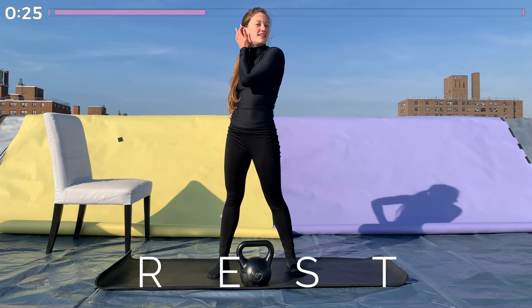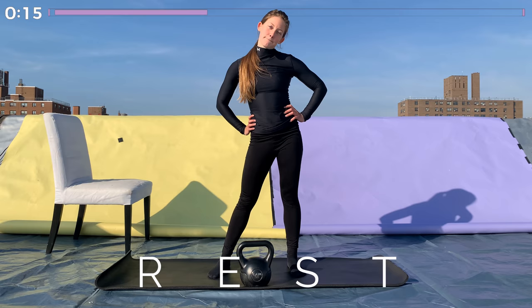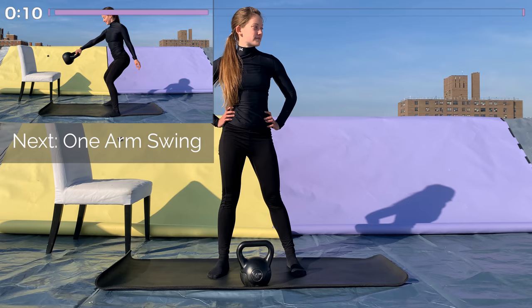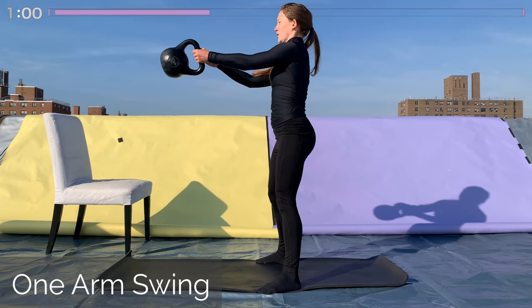How are you feeling after that round? We're one round in — let me know in the comments below. Do you feel energized? Do you feel tired already? Where do you feel like you got the best workout so far? Keep in mind we have two rounds left — that's 30 more minutes. Starting round two, we're going back to a single-arm kettlebell swing. If you're not comfortable switching hands every swing, do it on one side for 30 seconds, then switch halfway through. I'll let you know when 30 seconds is up, or you could also do a kettlebell swing with both hands.